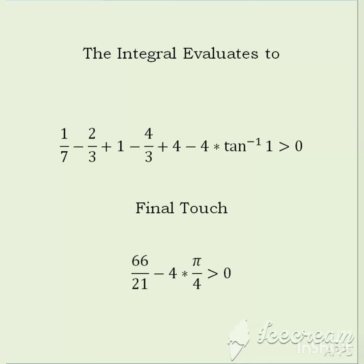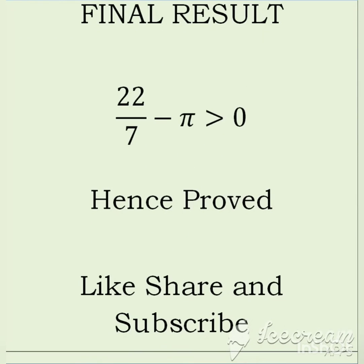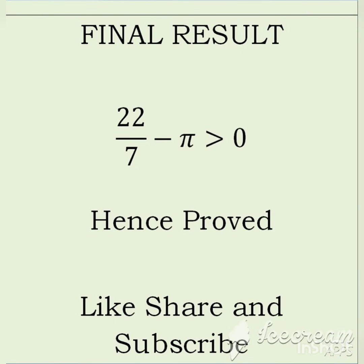The value of tan inverse 1 is pi by 4. So our final result evaluates to 22/7 minus pi, which is greater than 0. Hence we have proved that pi is less than 22/7, and 22/7 is not equal to pi. If you like this video, please like, share, and subscribe.